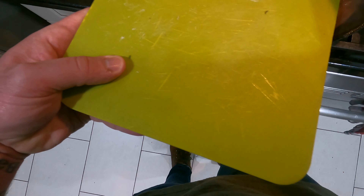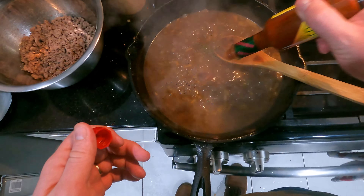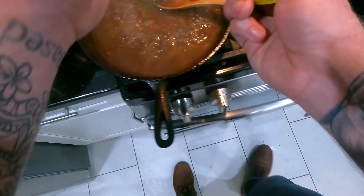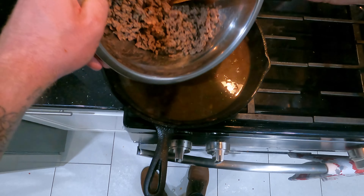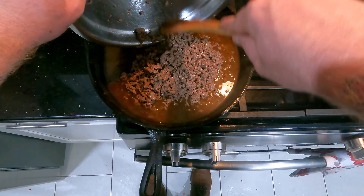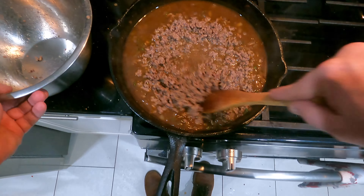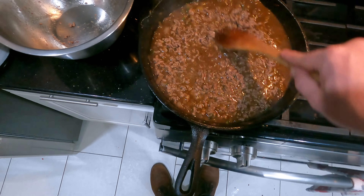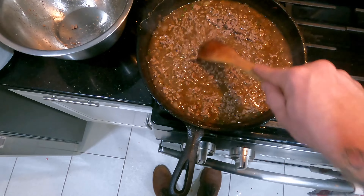I'm adding some chopped thyme and a little bit of Tabasco habanero hot sauce. I like my food a little spicy, so just a couple of dashes goes a long way with that habanero. It's strictly a cooking hot sauce for me — I don't use it on wings or on top of food, just to add a little heat where I don't want to add fresh serranos or Thai chilies.